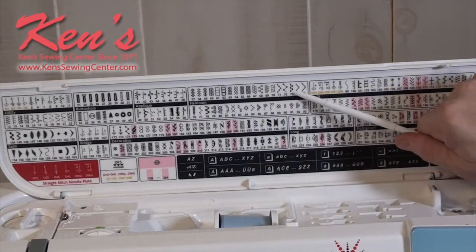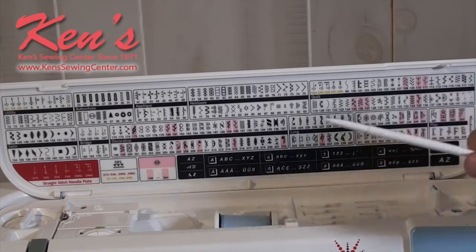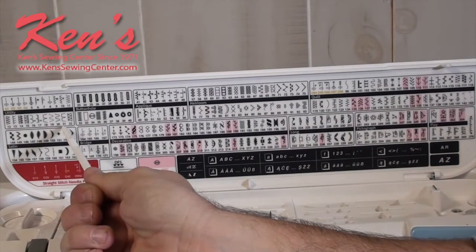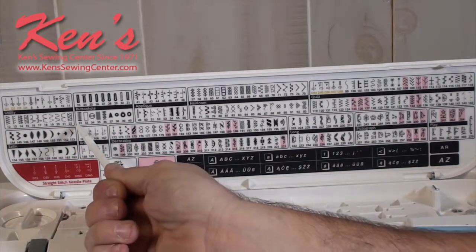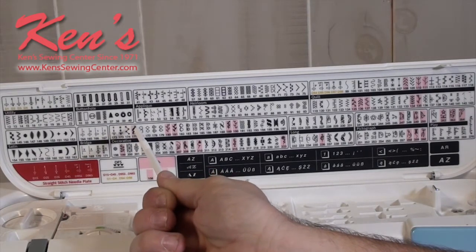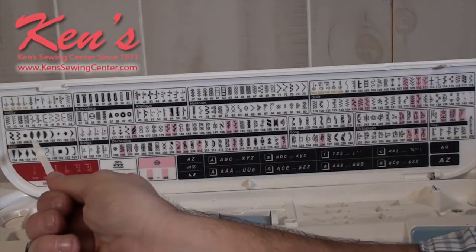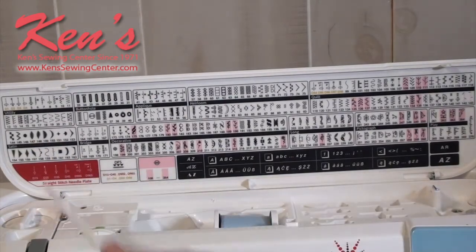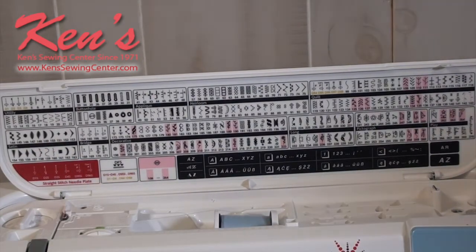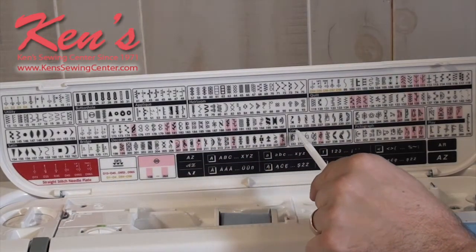There's also a whole category of heirloom sewing — basically all the more popular heirloom stitches are built in. You'll have other utility and quilting stitches, all the popular ones, all on one machine. There are more styles of buttonhole for when you're working with stretching material, eyelets built in, more heirloom stitches, and more quilting stitches. When you have a really pretty thread and hit that nine millimeter width, you'll notice a difference versus other machines.